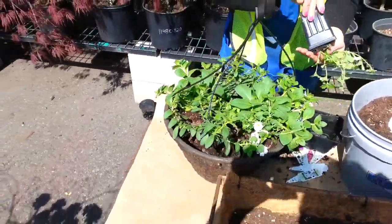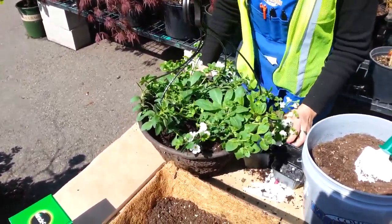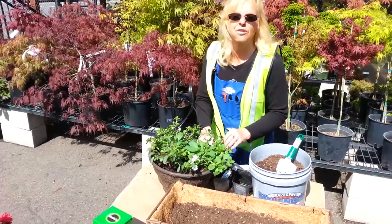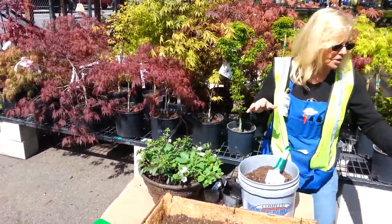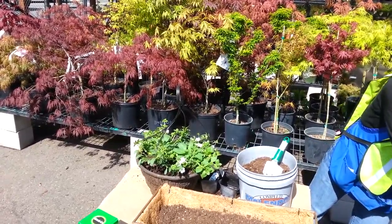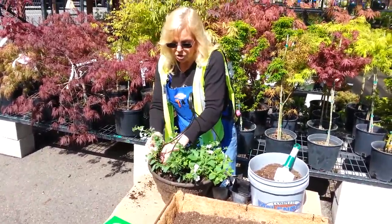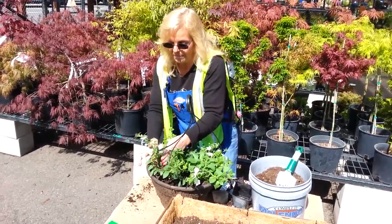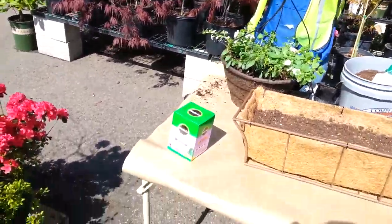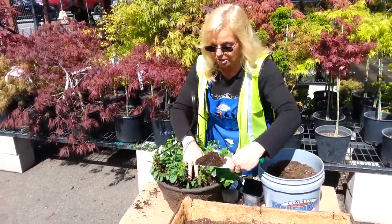By the time summer comes, these are just going to be overflowing and absolutely beautiful. I'm kind of making a mess, but that's okay — that's what gardening is about. I don't use gloves; I like to feel the dirt in my hands, that's just how I like to do it. We'll put one more in there. This is going to get super, super full by the time it really starts growing. Remember to make sure to add that Miracle-Gro, and this will come up and down and just take over and look extremely beautiful.